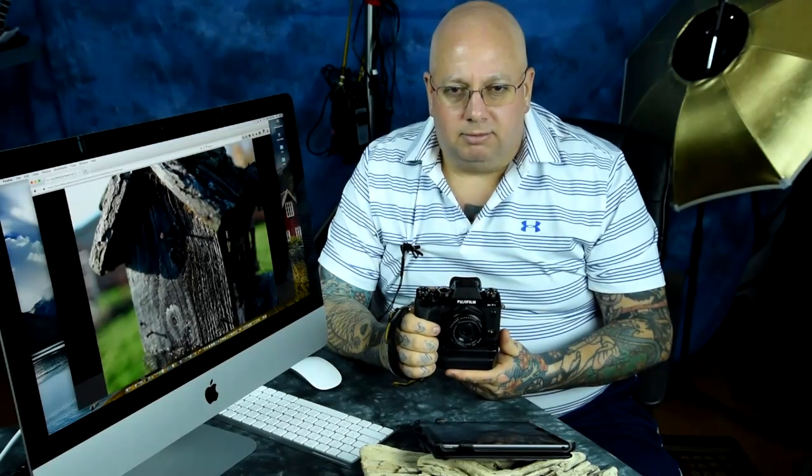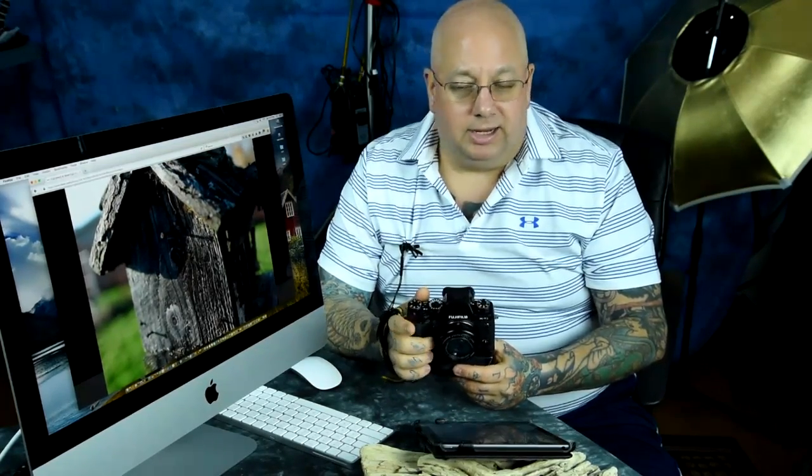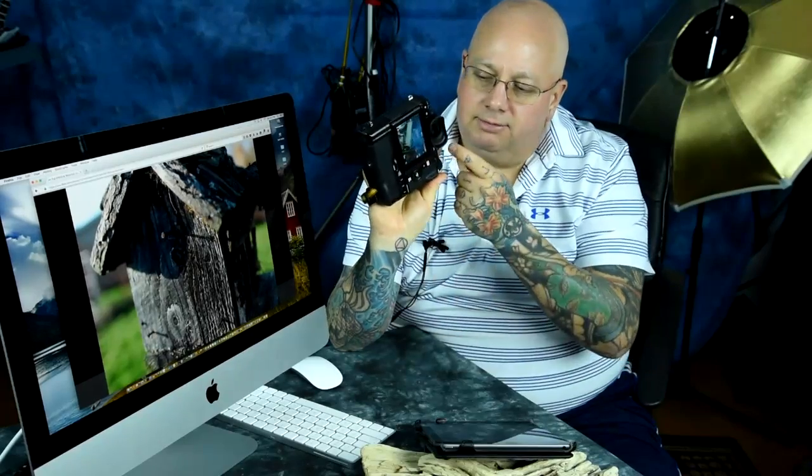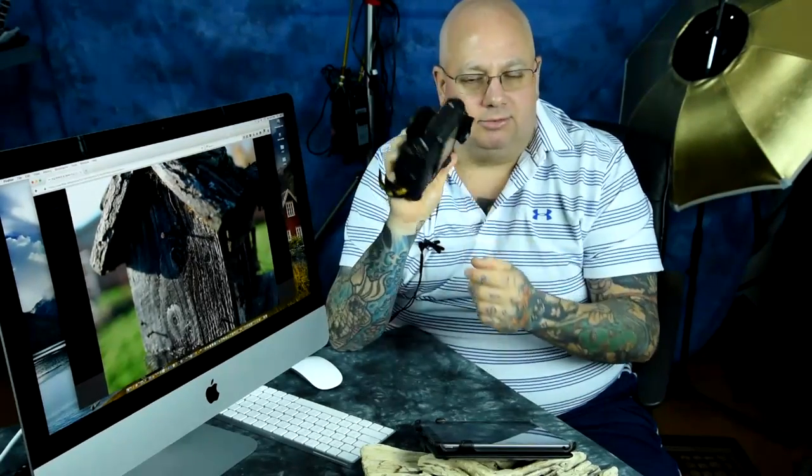Spot metering, which depending on the camera is about 2% coverage, lets you evaluate a scene so you can make proper exposure decisions. Your camera — there's not a single camera out there that can properly evaluate the exposure for the scene. On the Fuji, you have a matrix setting, or they call it a multi-setting, and they have an average setting and a spot meter setting.